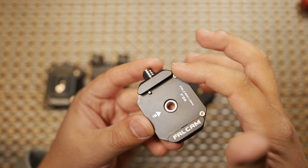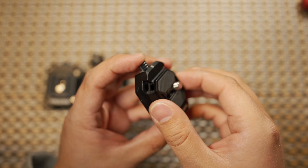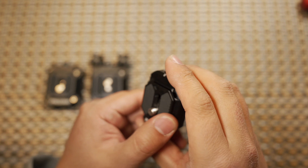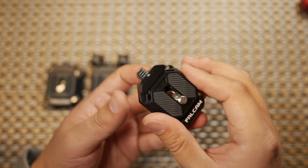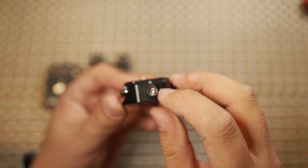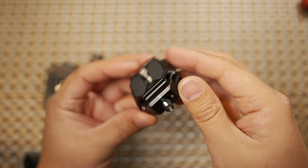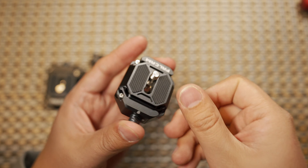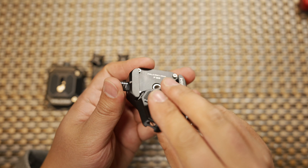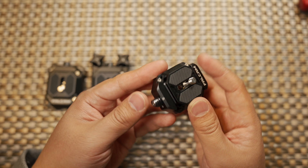There are two tiny stop screws on the top that will prevent your quick release mount from falling off. The locking mechanism also prevents it from falling off from the other side. You can pull the plate out, rotate counterclockwise to lock it — once locked, you can never remove the quick release plate from the base. To unlock, just rotate back and press to take it out. Because the plate is square, you can insert it from any direction.